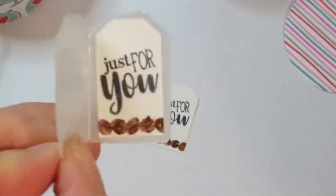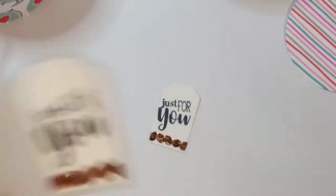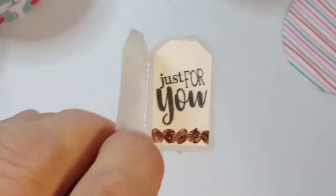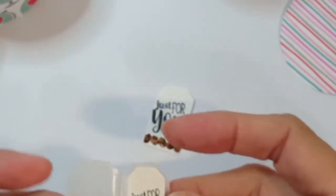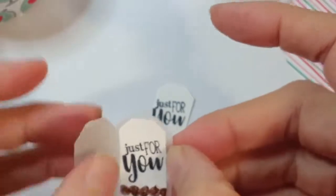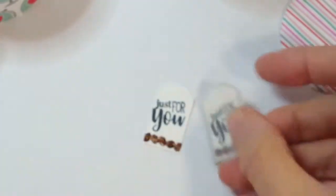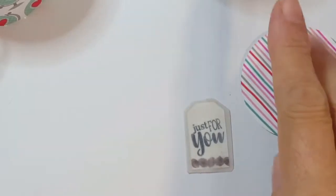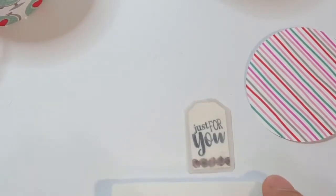It comes out looking very sparkly. I've also added adhesive to the inside of this piece of vellum - that's going to fold right over. The adhesive is on the back here and here, and we're going to just fold it over like that - sort of looks like a little tea bag, don't you think? I'm going to let this finish drying for now.